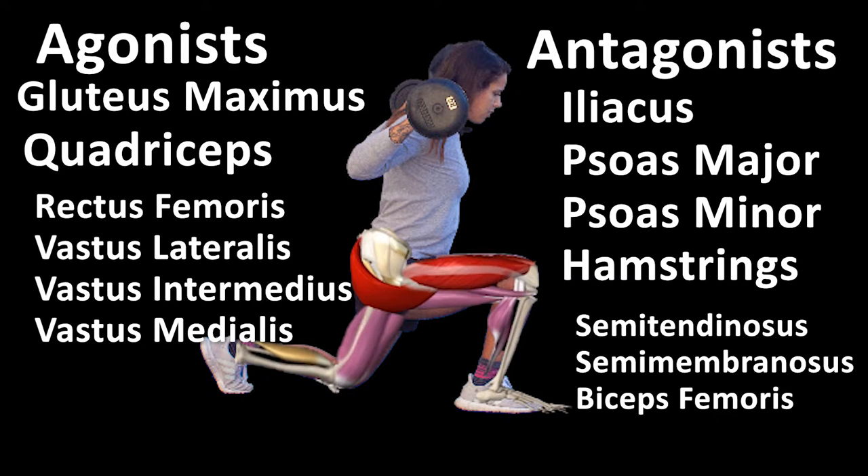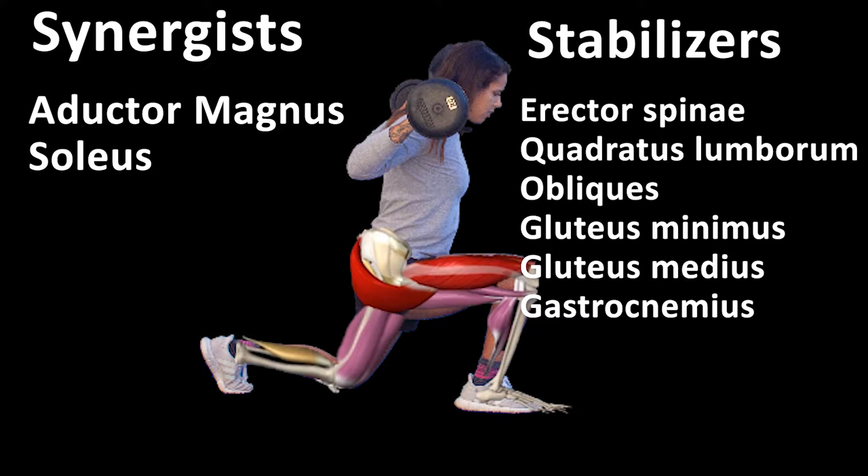Antagonists include the iliacus, psoas major and minor, and the hamstrings, which include the semitendinosus, semimembranosus, and biceps femoris.